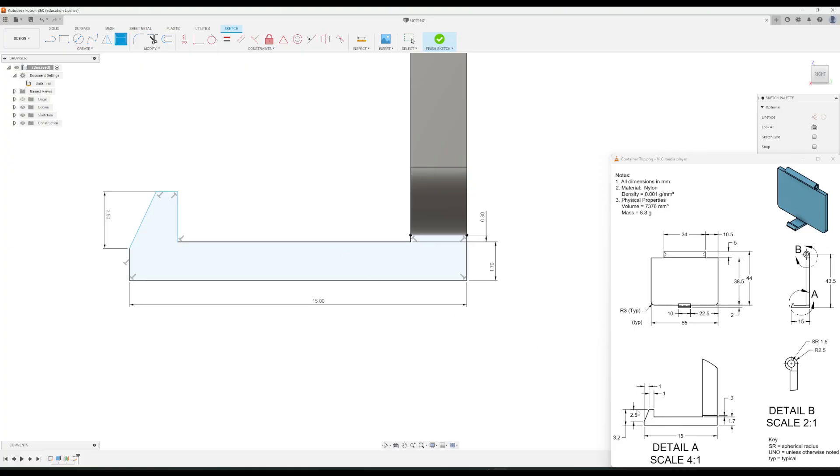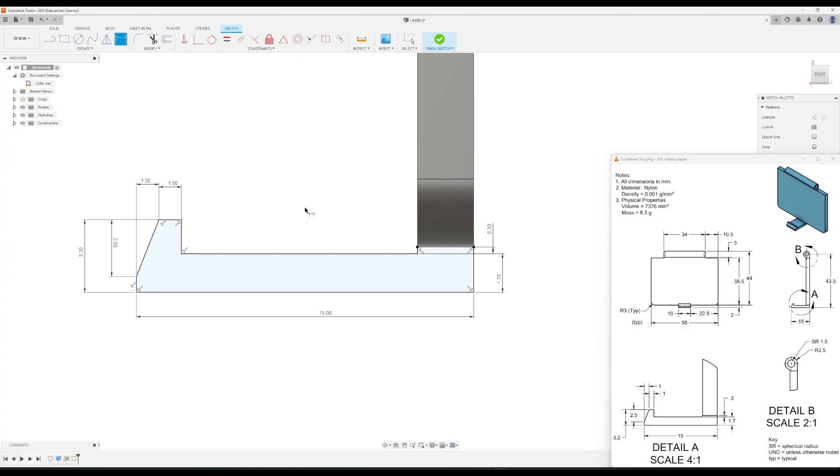The total distance of the top part is 3.2, so from the top part down to the very bottom line that should be 3.2. Then we have two 1 millimeter dimensions: from this left edge to that point is 1, and from that point to the other side is also 1. And that is the sketch finished.